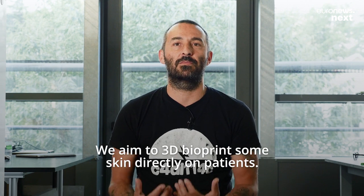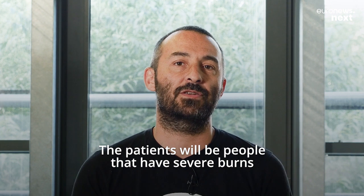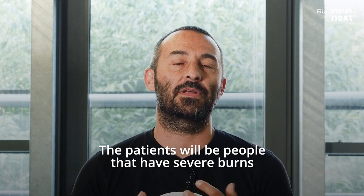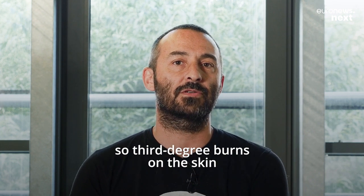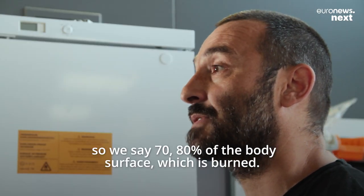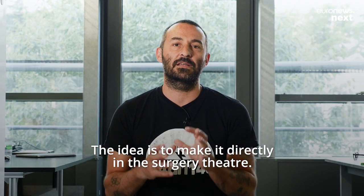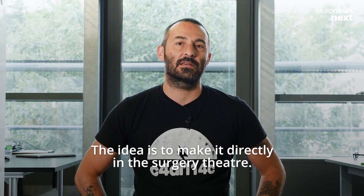We aim to 3D bioprint skin directly on patients — people who have severe burns, third degree burns. We're talking 70-80% of the body surface burnt. The idea is to do it directly in the surgery theatre.